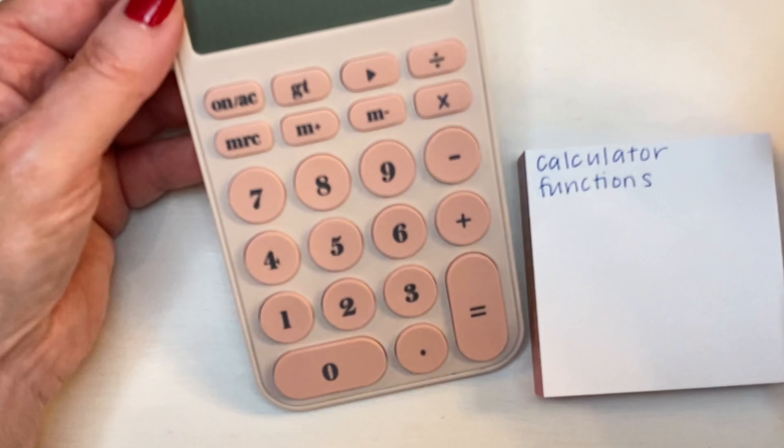The division sign, memory recall, memory plus, memory minus, multiplication or times, minus, addition, equals, decimal point, and then of course numbers.